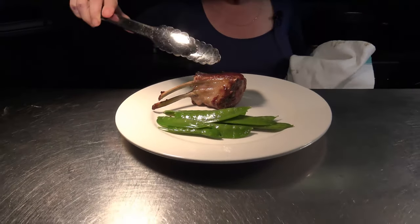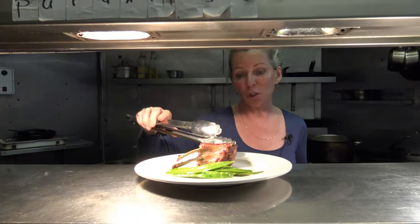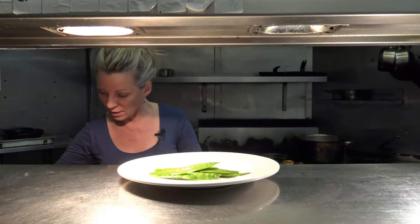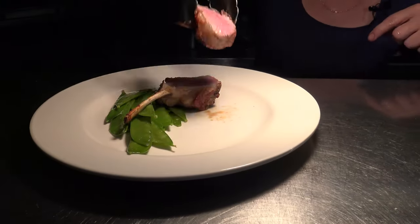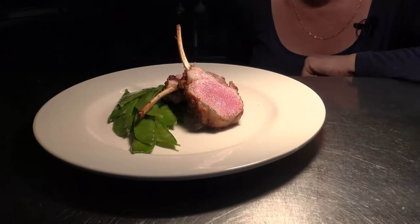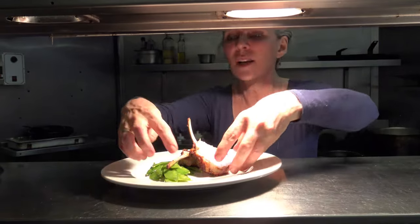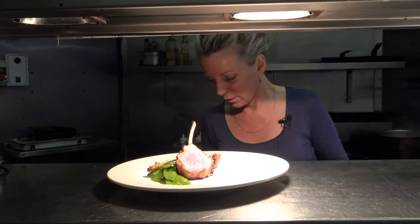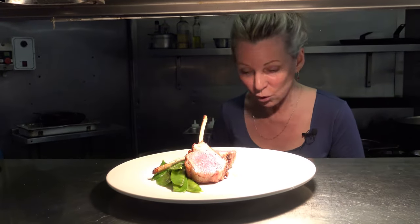If you didn't want to get messy you could even serve it like this - put your sauce on top and serve with some nice steak knives. I'm just gonna slice it in two. Look, it's perfectly pink, perfect. You can see what I mean - it's rested, all expanded, absolutely perfect. I'm going to plate it with a bit of gratin dauphinoise, which is always great.